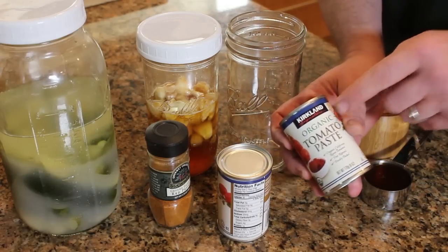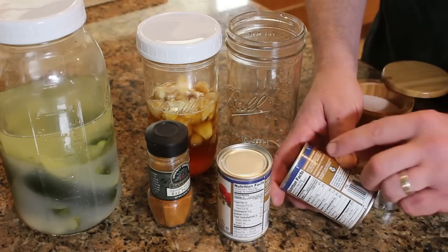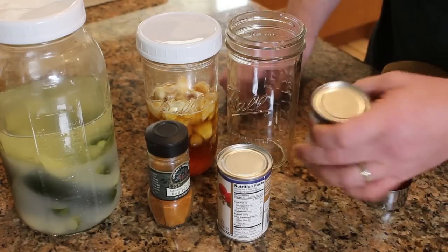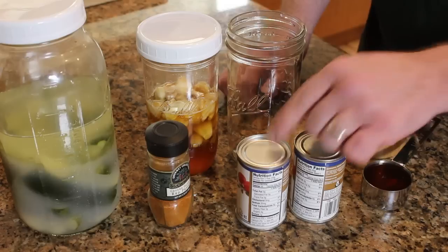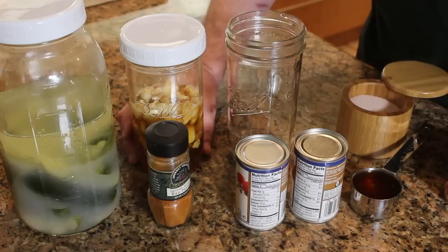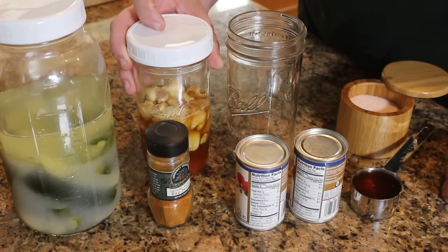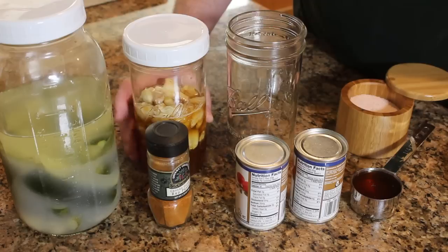When you buy it, look for organic — this is getting really easy to find now. Flip it over and check the ingredients: one ingredient, tomatoes. Awesome. So two cans — we're going to use 12 ounces of tomato paste, a quarter cup of honey, and a couple cloves of garlic. This is fermented garlic. That fermented garlic video is awesome — make your own fermented garlic.